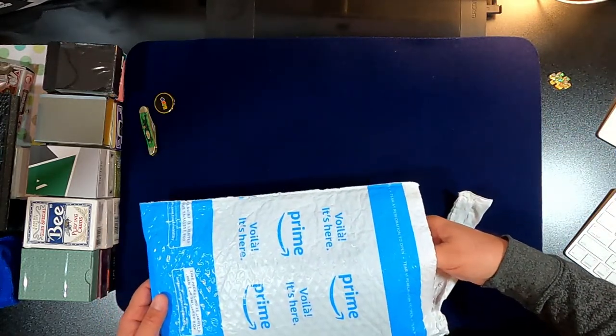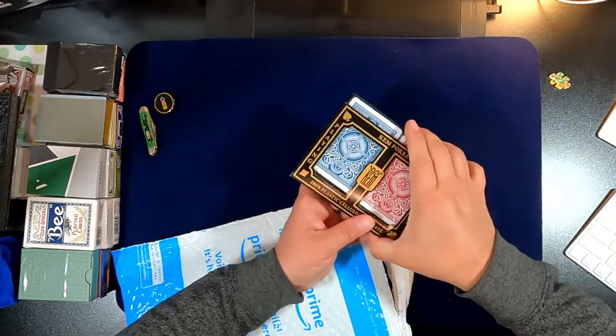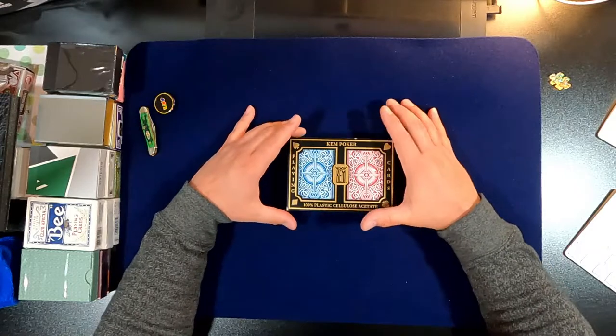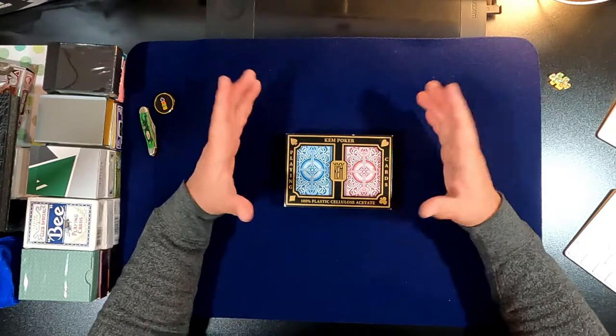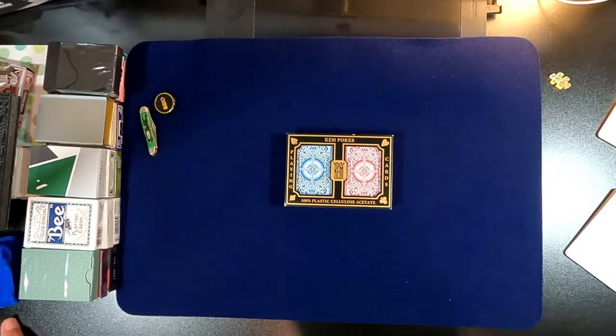Went to Amazon and was able to find these for about the same price. This is the first time I've ever seen them. They have a lot of bridge size, but I like poker size only because everything else I have is poker. Let's check this out — oh wow.